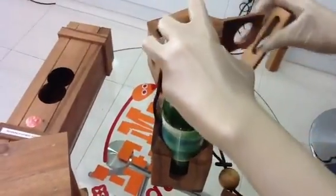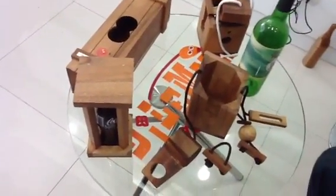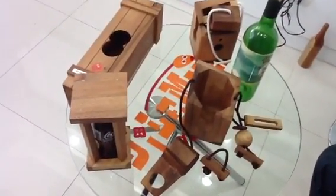Now the piece is out. You can take the wine bottle out and drink it. See more wine puzzles on the Dilemma Games website.